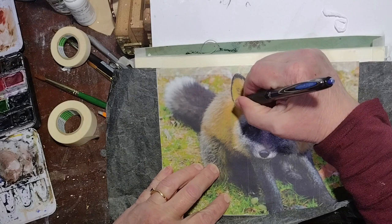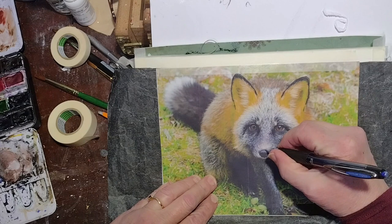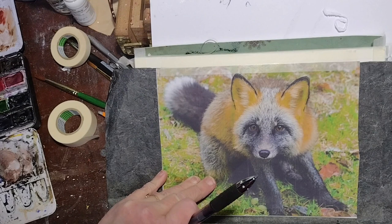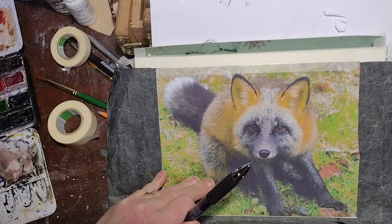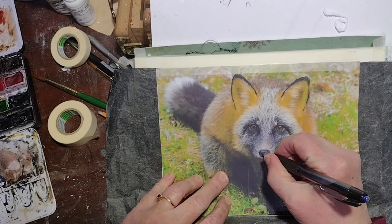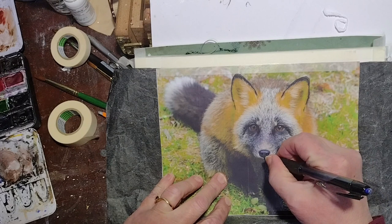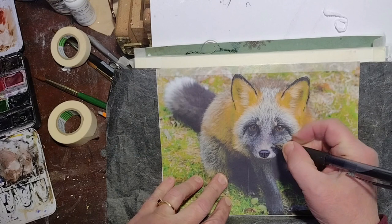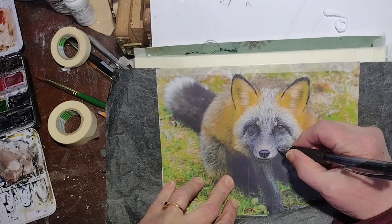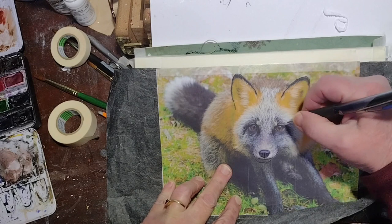I'm using Arteza brand transfer paper. It's basically like carbon paper of the olden days, which a lot of you probably won't remember. So I'm tracing around the ears, around the nose, just the basic outlines, and some of the markings where the fur is. If you get the basic markings, you don't really need to put in a lot of the lines. I'm tracing a little bit darker than I usually do, so that you can still see the lines when I start painting over. I do try to get as much detail as possible around the eyes.